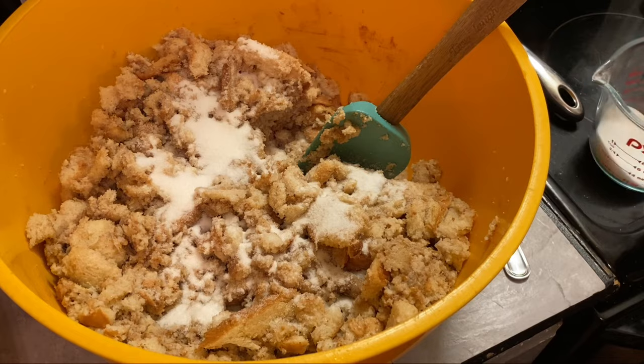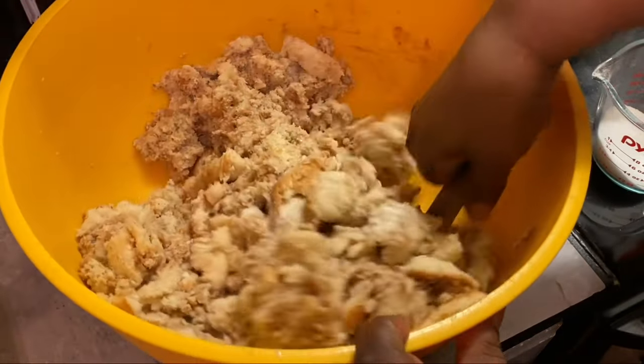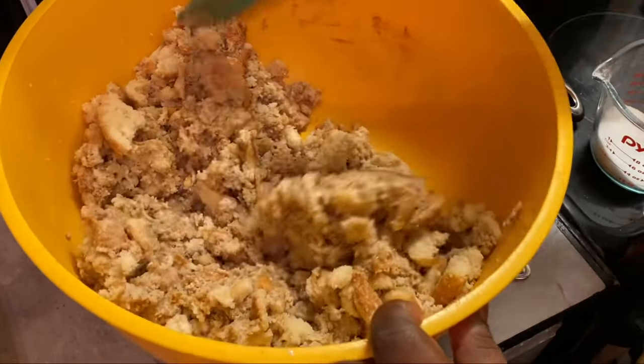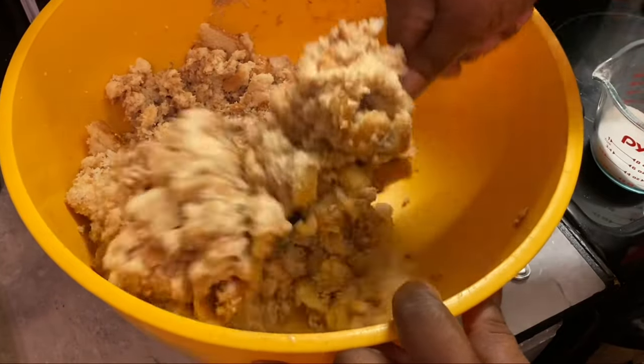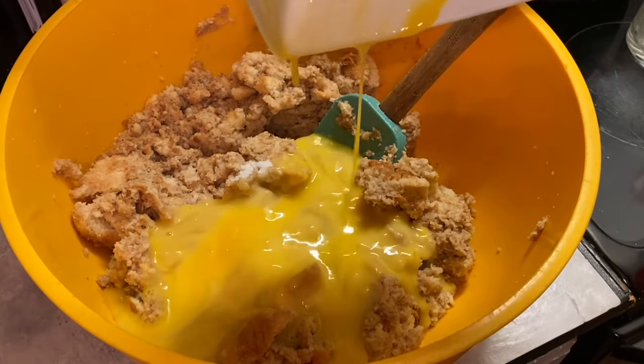I've tasted the mixture and it needs more sugar, so I'm adding more sugar. You can always taste your mixture before you add in your eggs, but after you add in your eggs, don't taste it, okay? I'm making sure our bread mixture is well incorporated, and now we're adding in our eggs.